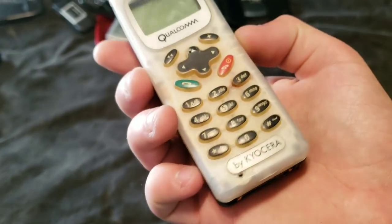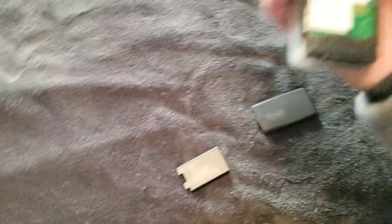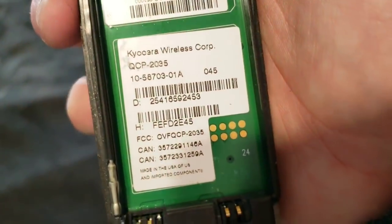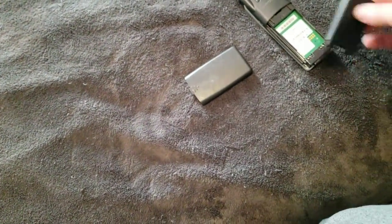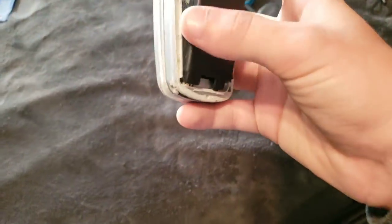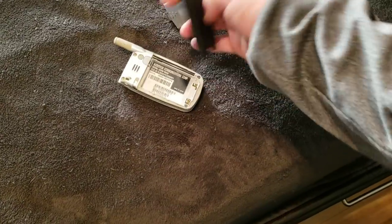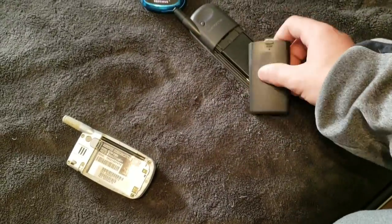Here's this Qualcomm — or not Qualcomm — Kyocera phone. I can get the back off this one. It is a QCP 2035, and it works, but it just needs a new battery. I was actually about to touch these two pads together to try and see if it would work, but it won't fit.